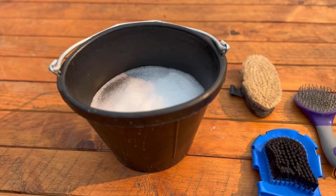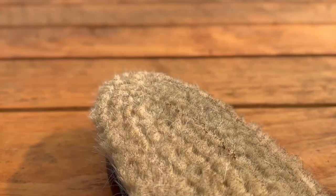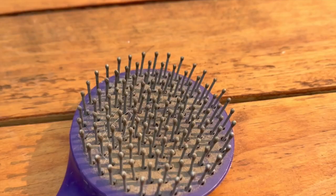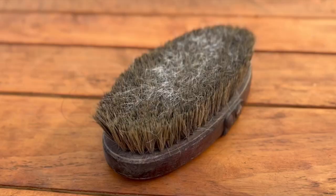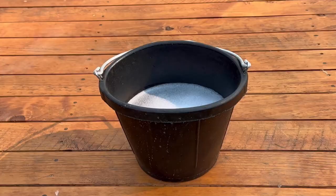Is it time to spruce up your grooming routine? Here we will show you how easy it is to clean your grooming brushes. Let's start with a closer look at your trusty brushes — over time they can gather dirt, hair, and grime, which can impact their grooming effectiveness and your horse's grooming experience.